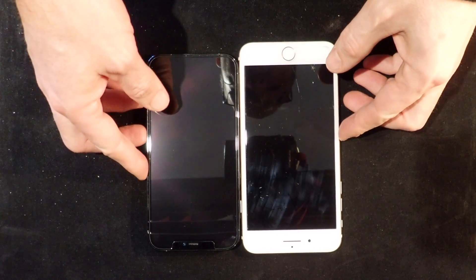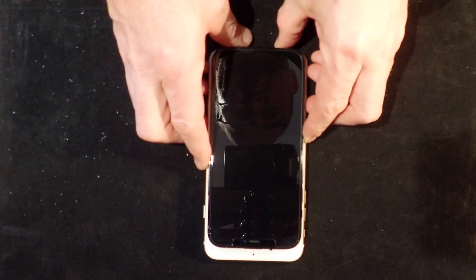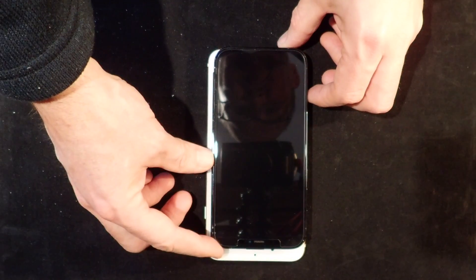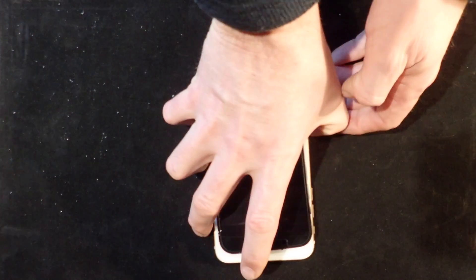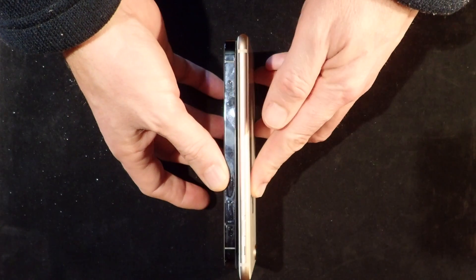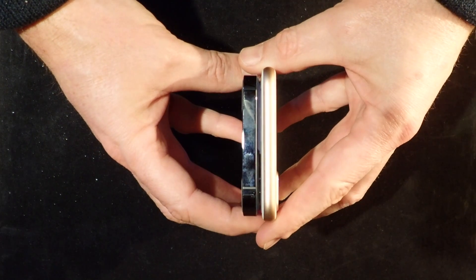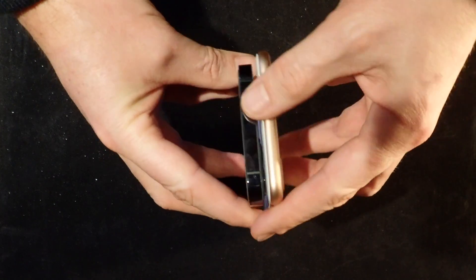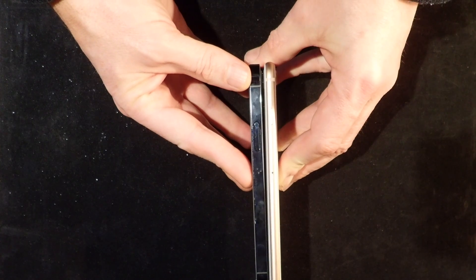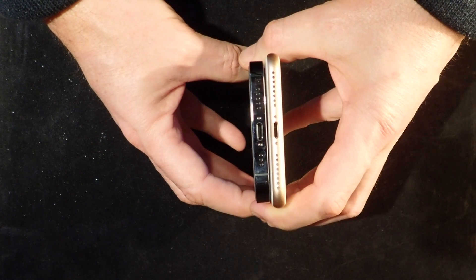Starting off with the screen size — one of the things I didn't like about the 8 Plus is it's a little too big for my hand. When you're trying to type or navigate with one hand it's just slightly too big and quite awkward. Interestingly, the dimensions of the iPhone 12 Pro are actually smaller in every way than the iPhone 8 Plus, but the screen is bigger. The screen on the 8 Plus is 5.5 inches while on the 12 Pro it's 6.1 inches — bigger screen, smaller phone, because of the reduced bezels.